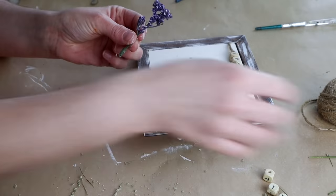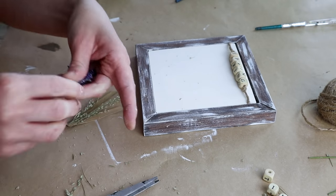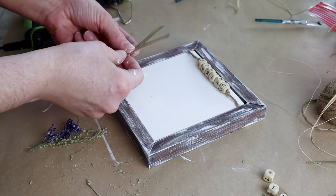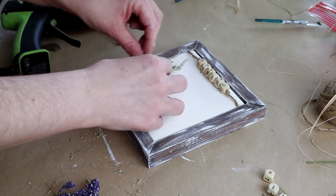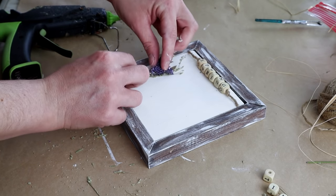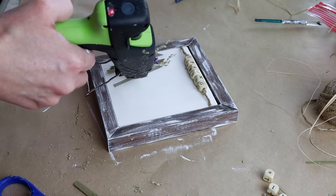I'm also using some pretty purple flowers from Joann Fabrics, and I'm placing them on individually so I can really get the look that I want. I'm hot gluing them starting on the left side. I did the natural picks on the bottom and then put the purple flower on the very top, and I'm doing this for four of them going across.